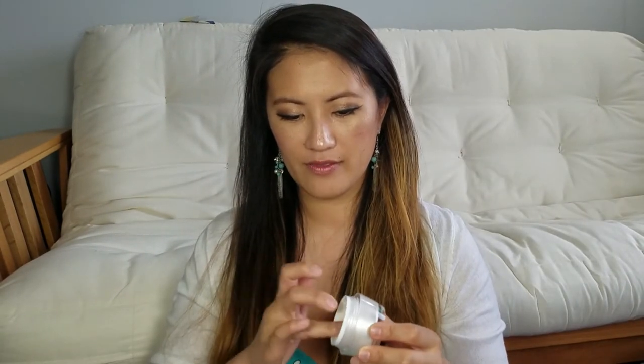Let me show you how I use it. So basically, with clean hands — and it did say you can use it on top of nail polish, so that's a good thing — but personally I feel like it works best when you don't have any polish on your hands. So what I do is I just take some product on my finger and massage it all over each of my nail beds. You really don't need that much. I do it every morning when I wake up and right before I go to sleep. Within like a week or two, you will see results.